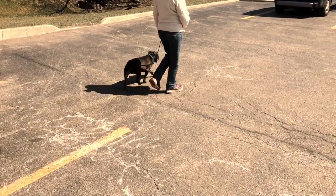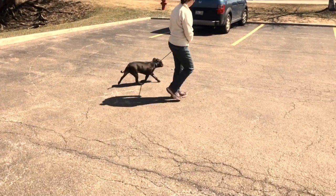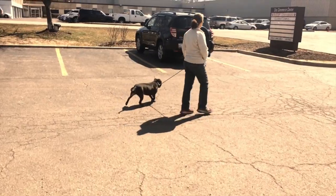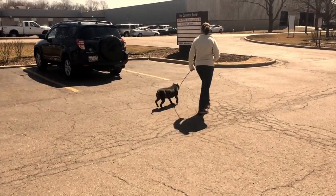Hi everyone, Chad Matkin here with Pack2Basics. I just want to show you this little video demonstrating the difference between a truly slack leash and a partially slack leash.